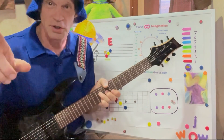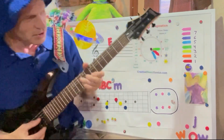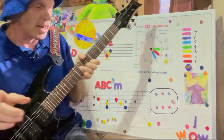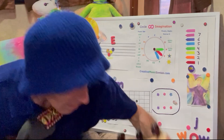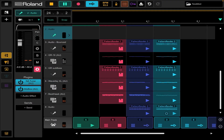Hey everybody, Jeff Yenser, CreativeMusicGenius.com. Welcome to Fun with Three Strings. Today I'm creating a little chord jam just using shapes — two shapes on the guitar fretboard — with a little help from the magical musical decoder ring, and I got Zen Beats and Scalar 2 playing for my background music.